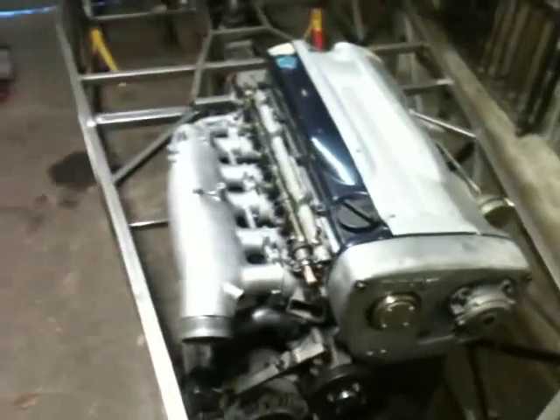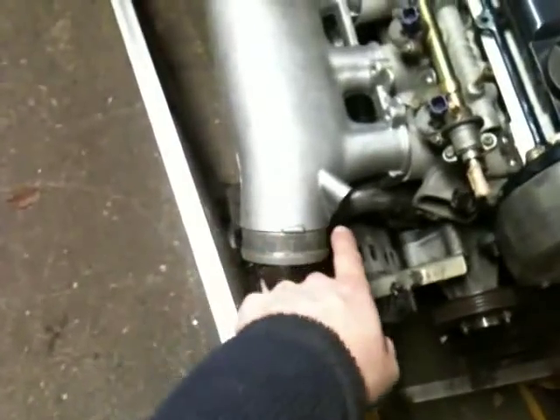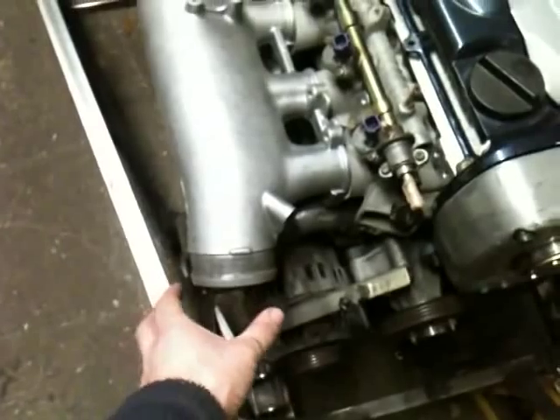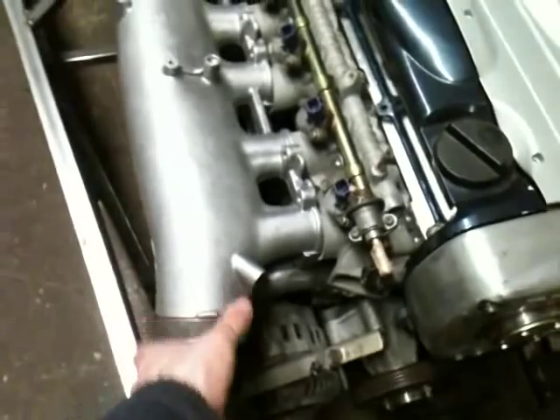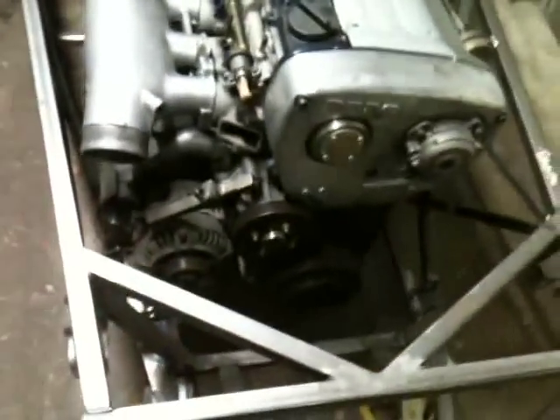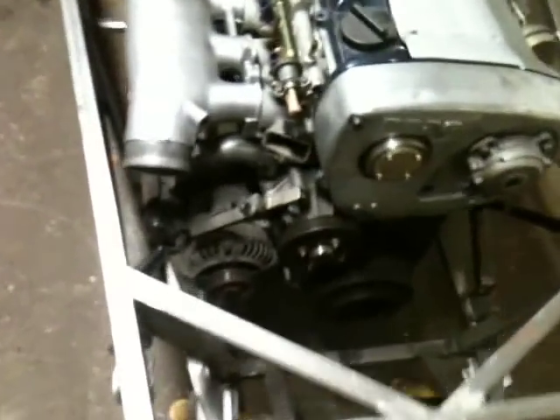Engine location again - because I'm using the RB26DETT inlet plenum without the throttle bodies, it fits just. This section is going to be cut off and I'm going to have the throttle body brought around slightly so it curves and comes down this way a bit more. At the moment it's pointing down, which is impractical. I'll also have the dump valve - yes, a dump valve, I know - but I need one installed otherwise it's going to blow up. I've got a nice APEXi one somewhere, and it's red.